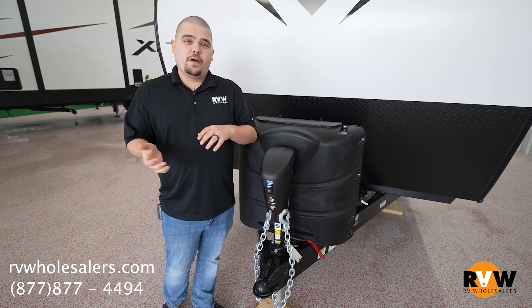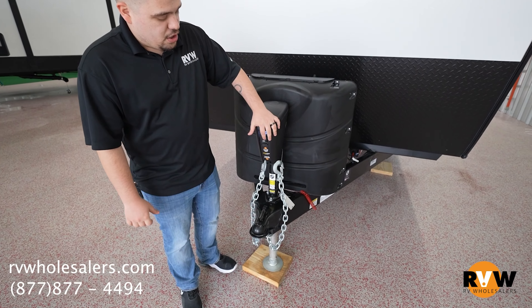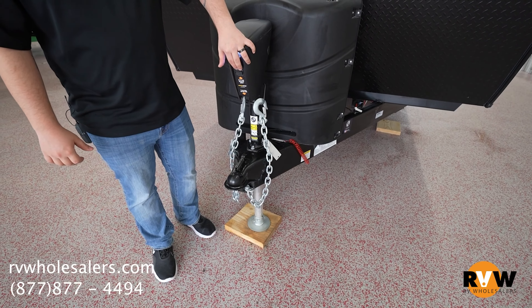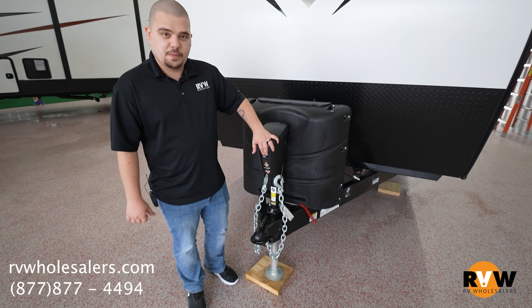A big pro with the power tongue jack is there's no more cranking. You can just hit your retract or your extend to bring it on and off the hitch. Makes it pretty easy — no more bending over, no more using your muscles, just a simple click of a button.